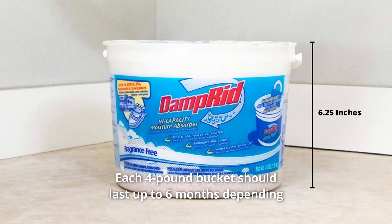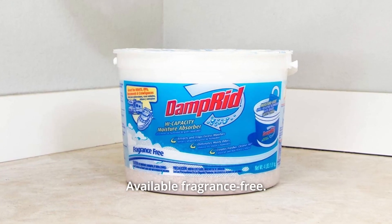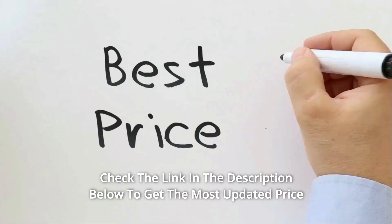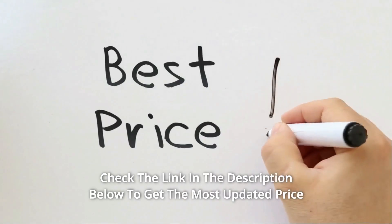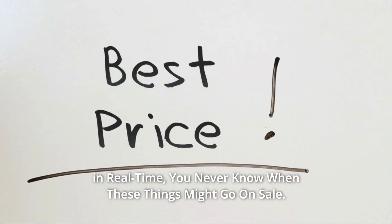Discard once the crystals have fully dissolved. Each four-pound bucket should last up to six months depending on temperature and humidity. Available fragrance-free. Keep out of reach of children. Read and follow all label directions. Check the link in the description below to get the most updated price in real-time — you never know when these things might go on sale.